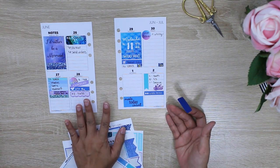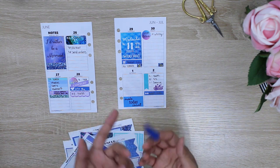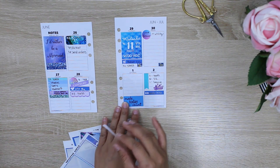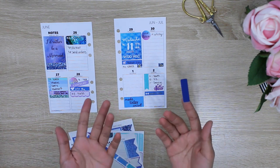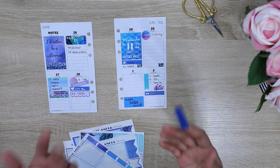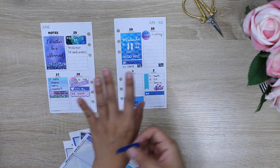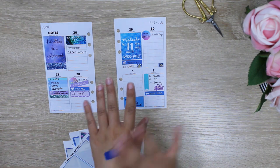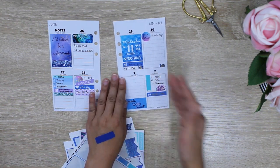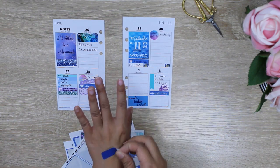The second tip is: what if you have a permanent adhesive sticker where, if you stick it down, it's going to be hard to remove? You can make permanent stickers — or anything with a stronger adhesive — into a removable sticker just by placing it on the back of your hand. So if you're not sure about an item you're putting down and may end up moving it later that week, just put it on the back of your hand first so that it's removable.